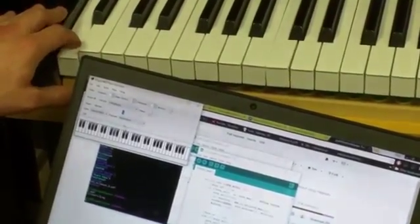With the software up and running, we are now able to play back music in real time.